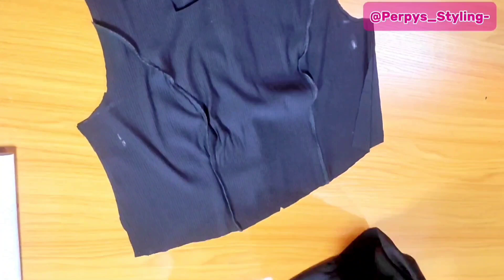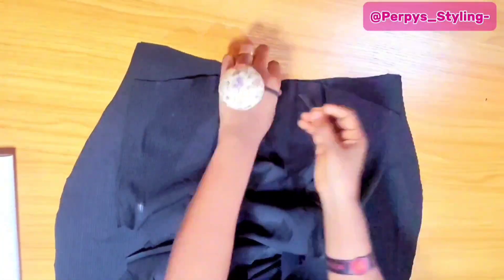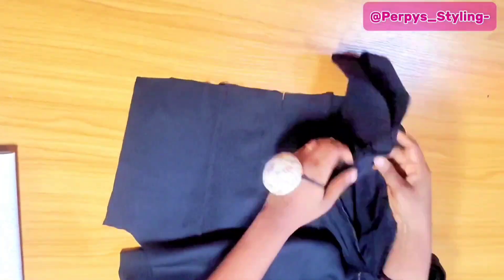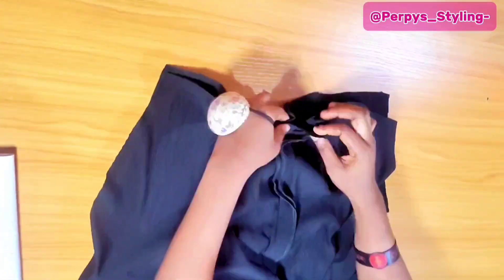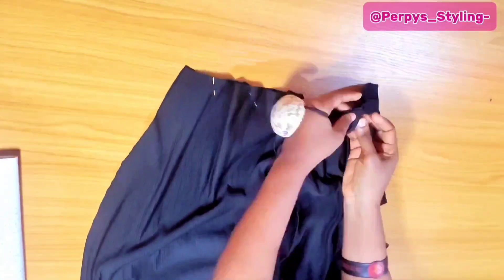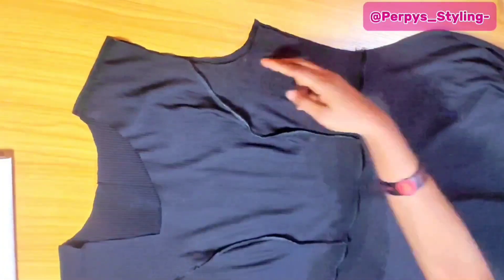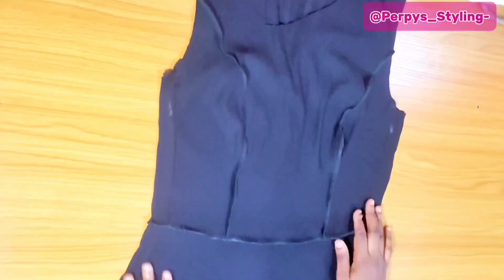The next thing is to bring in the lower part. I didn't show the cutting of this lower part because I have a lot of videos on how to do that on this channel — I'll link them in the description. I'm holding the front upper part and the lower part together, and I'll do the same for the back, placing it right sides facing each other and stitching everything down with half inch. Next, I'm going to close off the sides with our body measurements.